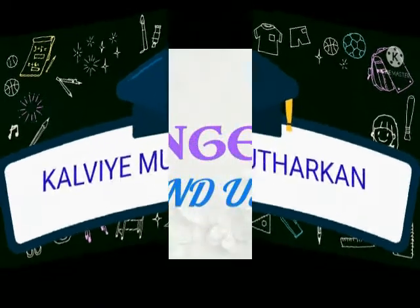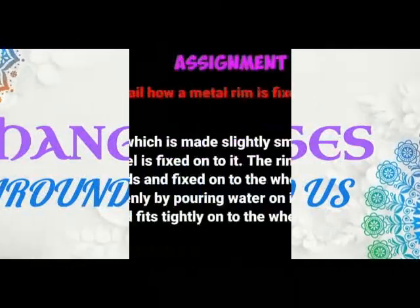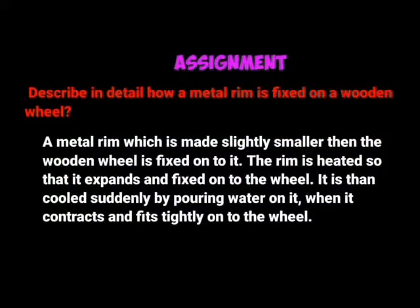Kalvi Mudarkand. Six Standard Science Lesson 10 Changes Around Us Long Answer 1.